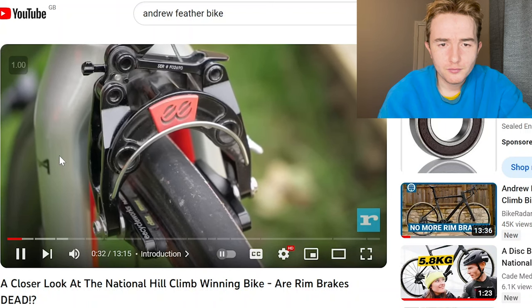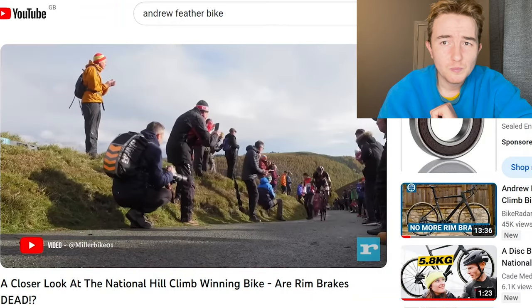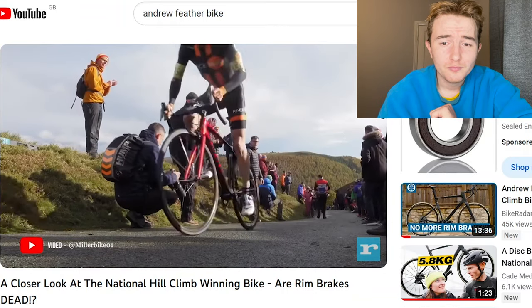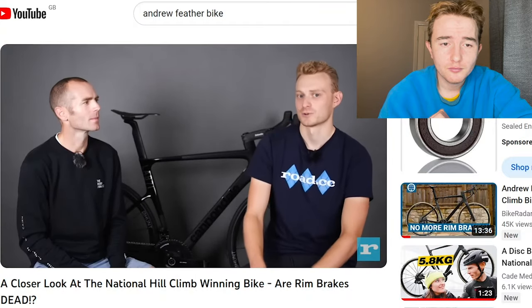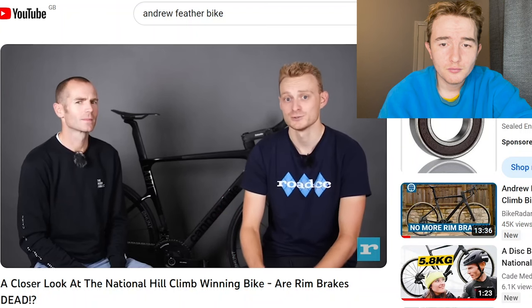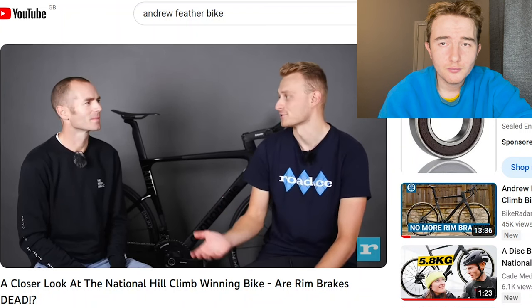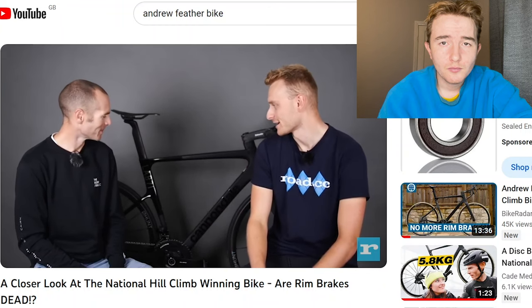And even TT bikes have turned their backs on trusty rim brakes. There has, up until now, been one place that has been a safe haven for rim brake lovers — that is, of course, hill climbing. We were slightly surprised then when three-time British hill climb champ Andrew Feather rocked up on his new disc brake bike. Andrew, thanks for joining us. Can you talk us through your latest creation?